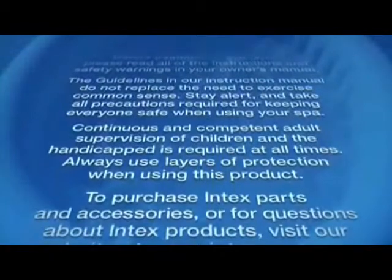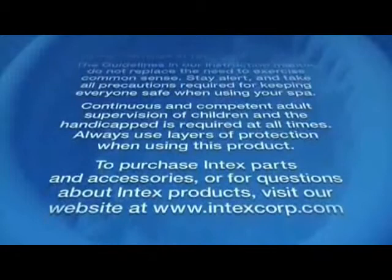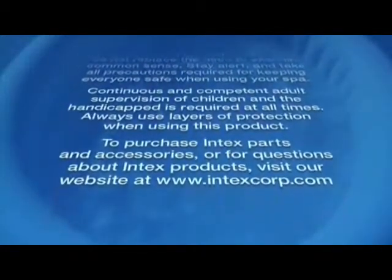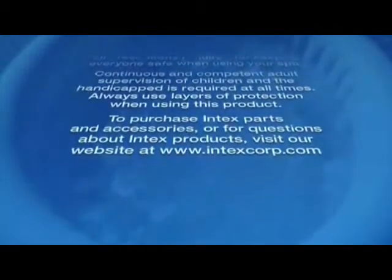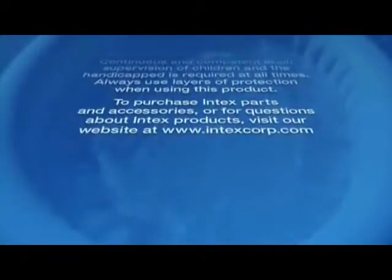Continuous and competent adult supervision of children and the handicapped is required at all times. Always use layers of protection when using this product. To purchase Intex parts and accessories, or for questions about Intex products, visit our website at www.intexcorp.com.